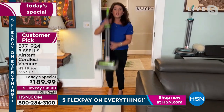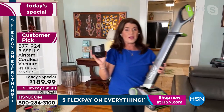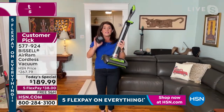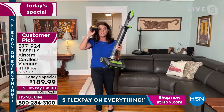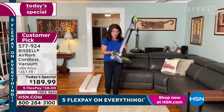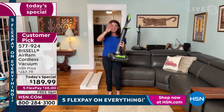When you're done, there is no cord here, and I want to show you the technology. There's nothing like the Air Ram — please read the reviews. We have not had this in stock in forever, and we have not had this price or been able to have a Today's Special for over two years. It's because of this power — you're getting a 22-volt lithium-ion battery that's going to give you 40 minutes of runtime.